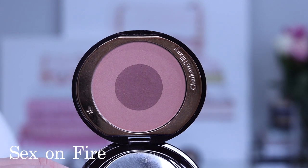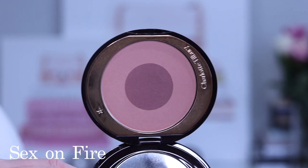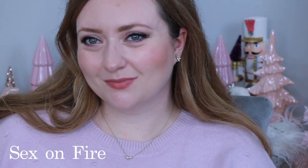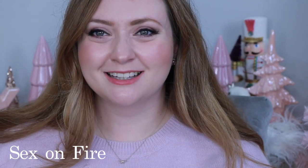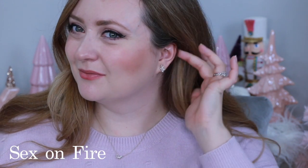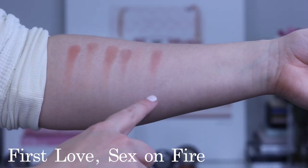Next we have Sex on Fire. This blush probably has the biggest difference between the outer and inner shades. It's described as a rosy blush, though personally I'd call it a peachy rose. While the outer rim reminds me of First Love, the inner shade is a beautiful pop of rose. I always felt a little intimidated by it because that inner shade is so much deeper, but on the cheek you would not think they're the same product. It's another great supporting-character blush — a little more rosy, but very neutral, very understated, and really easy to work with. Inner, outer, and blended.